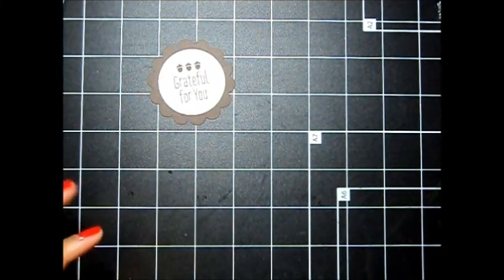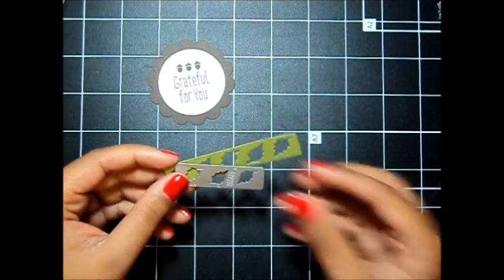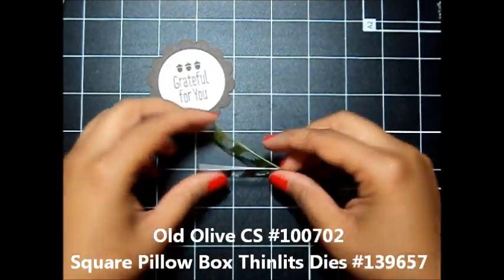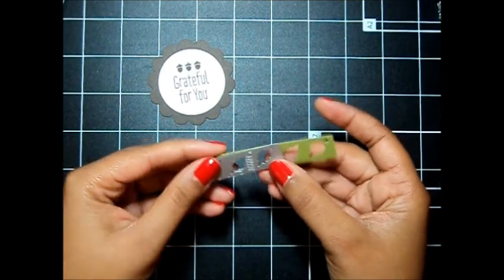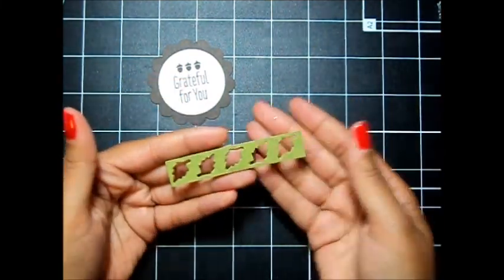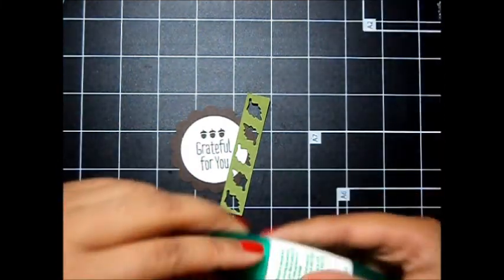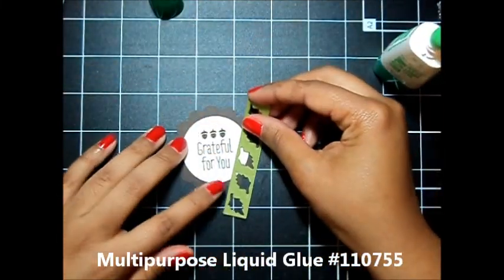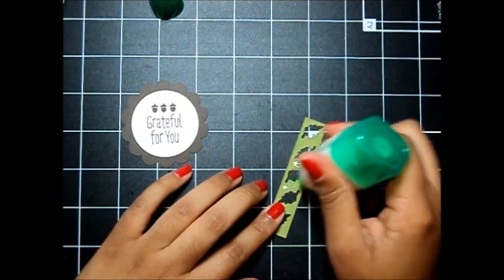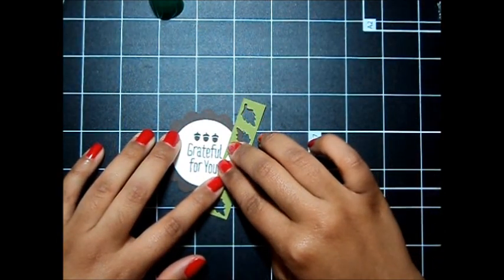Next I took a piece of old olive cardstock and used this little leaf die from the square pillow box thinlits dies. I ran it through my Big Shot once to get three leaves punched out, then slid it down and ran it through again to get two more leaves punched out. That way I have a strip of five leaves and we're going to be adding this on the side using some multi-purpose liquid glue — just a little bit here and here. We'll just add that right on and that dries pretty quickly.